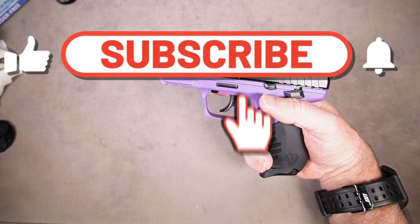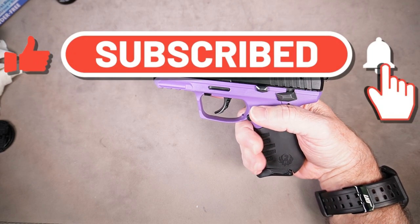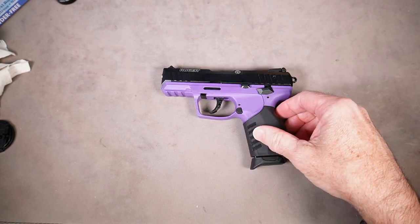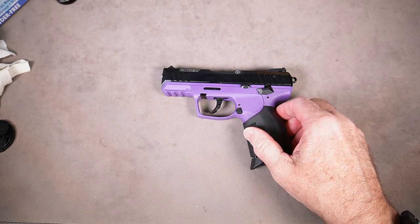That completes the function and safety check of the Ruger SR22, and you are now ready to go to the range. If you found this video helpful, please hit like below, please subscribe, and thanks for watching.